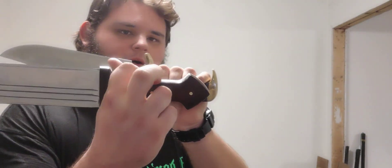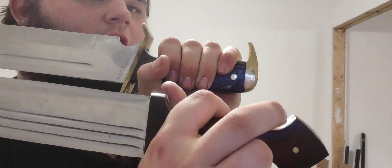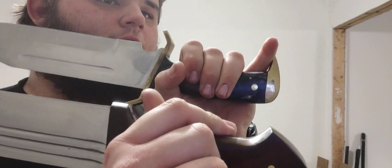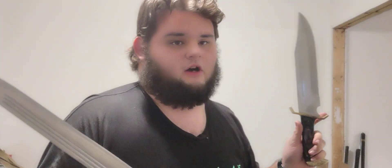Both the Qama and the Bowie Knife share a very common feature: there is a raised section at the end where your fingers can be hooked on, in an attempt to increase draw speed.